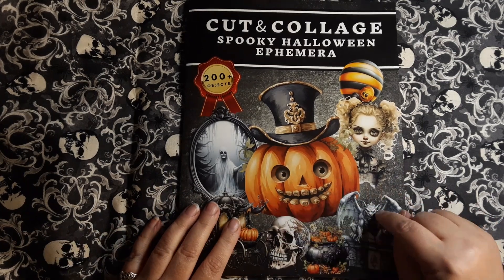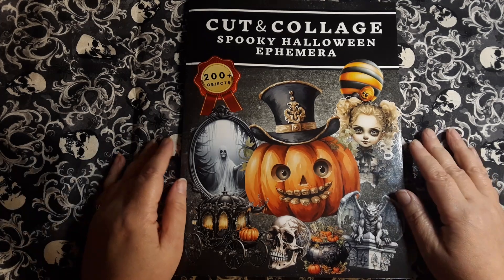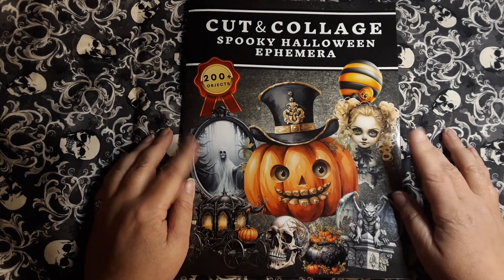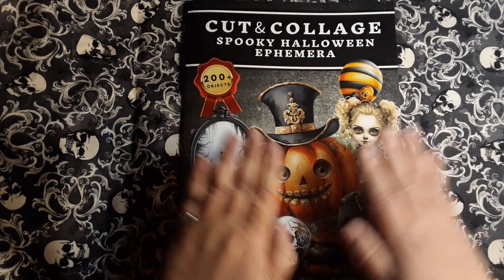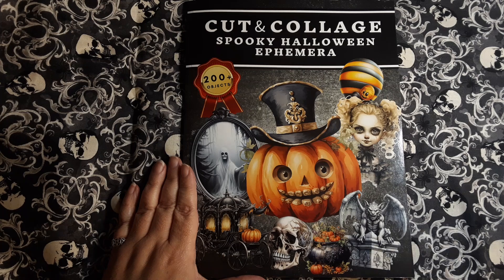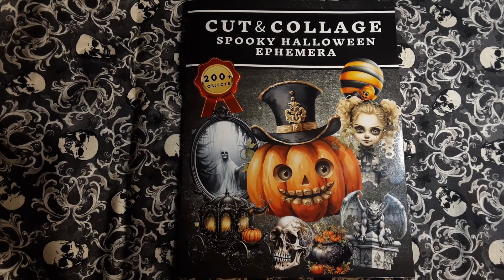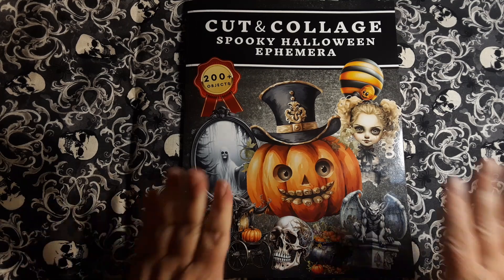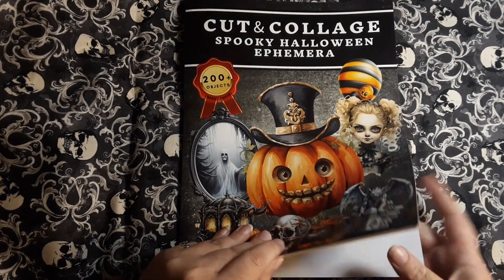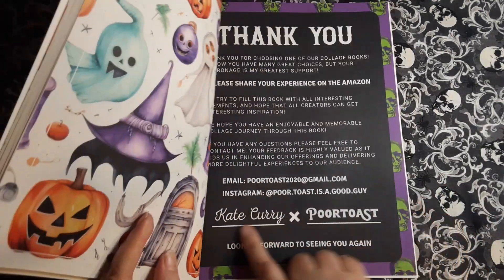I first saw this book here on YouTube being shown off by — I think her name is Nicole — from Cut, Glue, and Relax, or Relax, Cut, Glue — I don't know. Sorry if I butchered your name. But I will find her channel and maybe link it down below, because she probably shows this off way better than I ever would. This book was created by Kate Curry and Poor Toast.